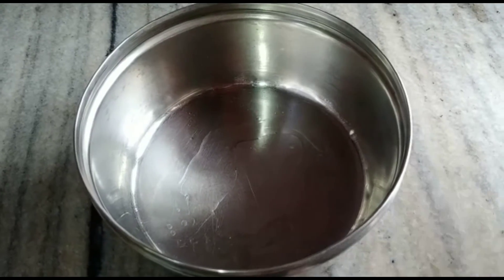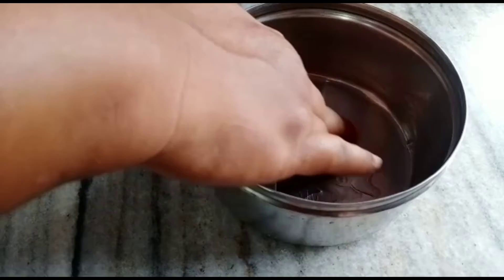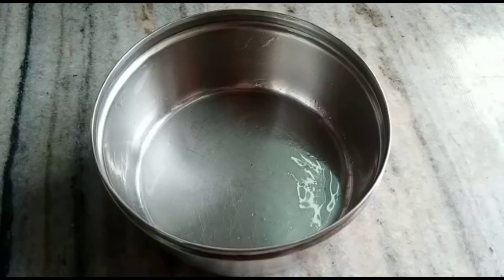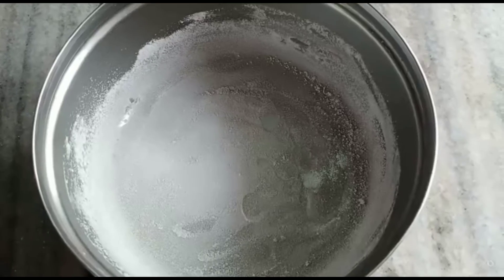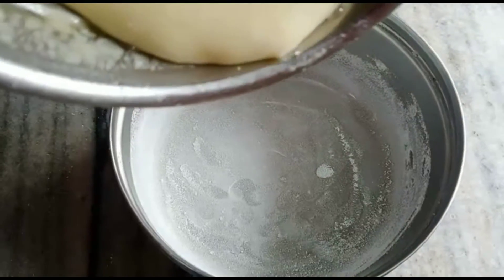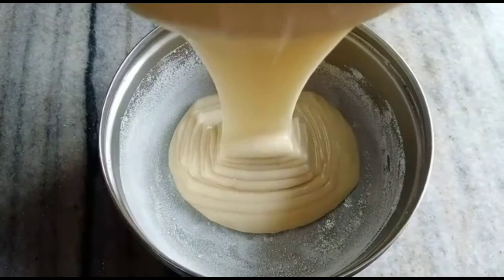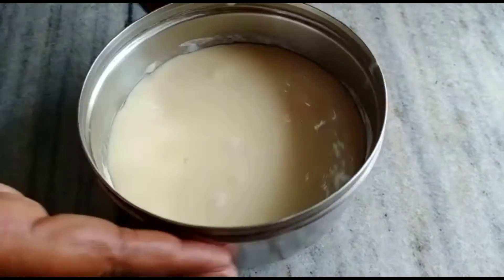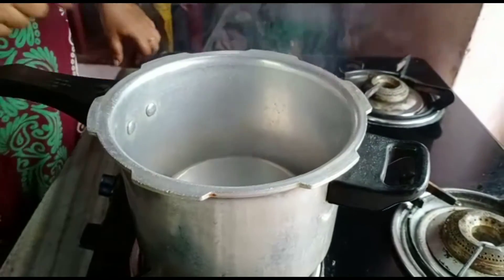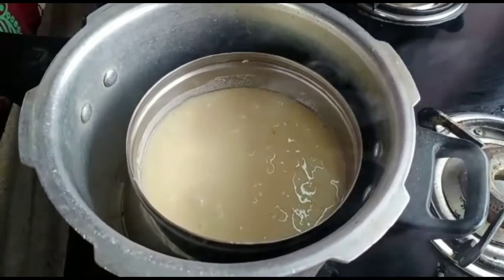I will put the baking tray in, add sunflower oil, then pour in the cake batter. Tap it to release air bubbles in the water.